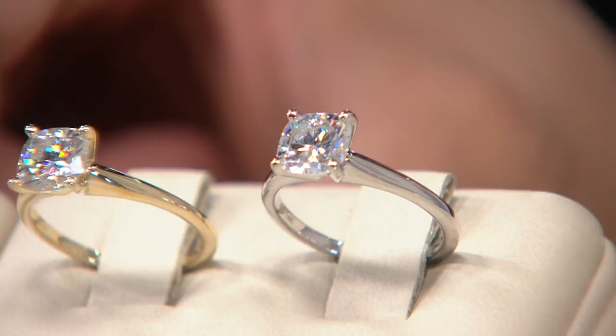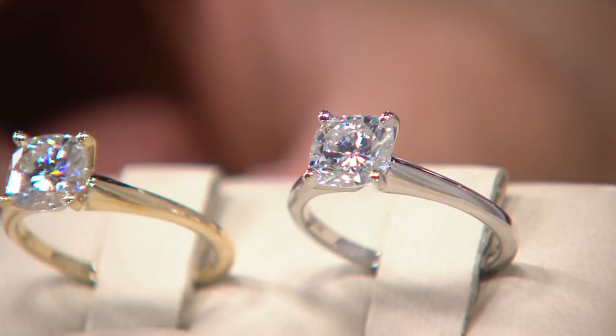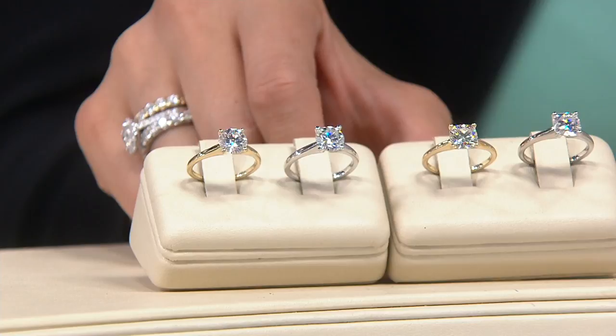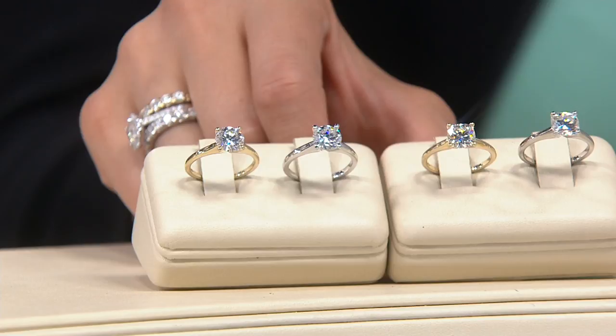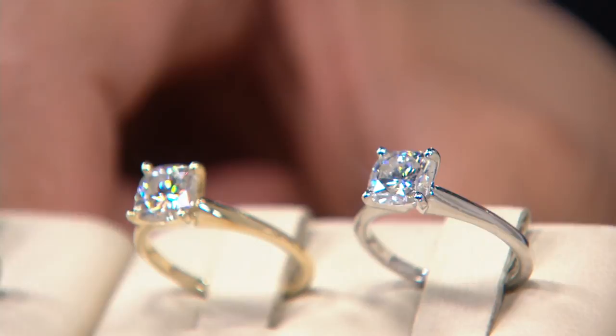Taking a look here, this is our cushion cut — an incredibly popular cut when it comes to cutting stones — in the solitaire style. You can choose that in yellow or white gold. We also have the round. Both are two carats. The price is a little different: in the round, $649, five easy payments of $129.80. In the cushion cut, $642, five easy payments of $128.40. So just a minimal difference.